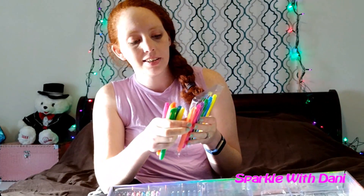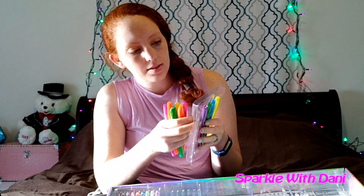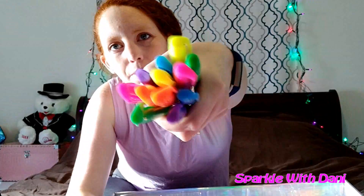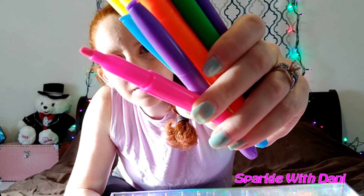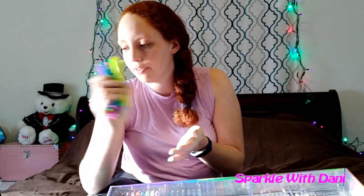And then this next part, we got a bunch of highlighters. I love school supplies, but highlighters, markers, and pens are like the best thing ever. This set comes with six different colors and two of each color, so 12 highlighters. And they're the chiseled tip. These are really cool — definitely get use out of these.